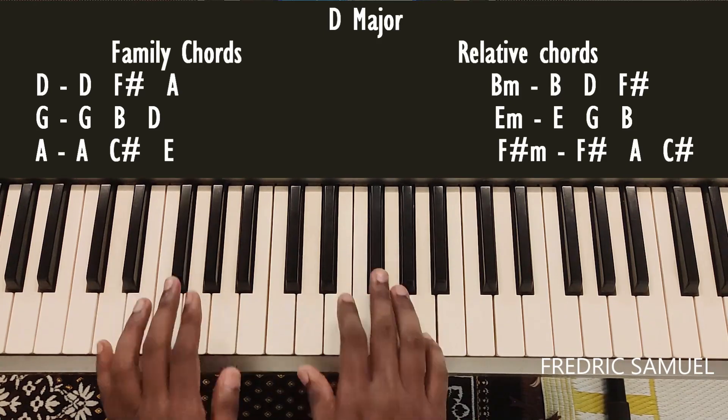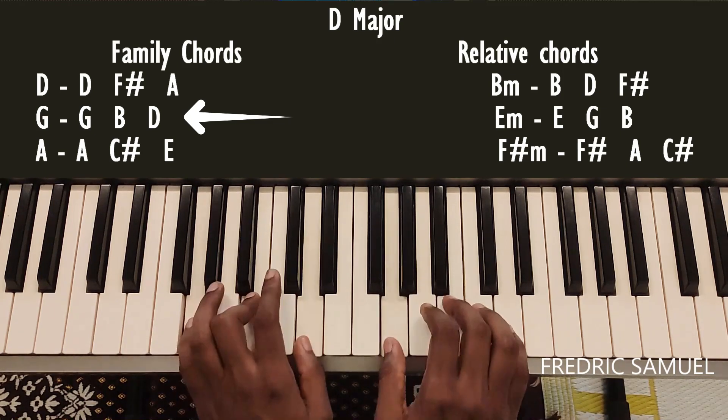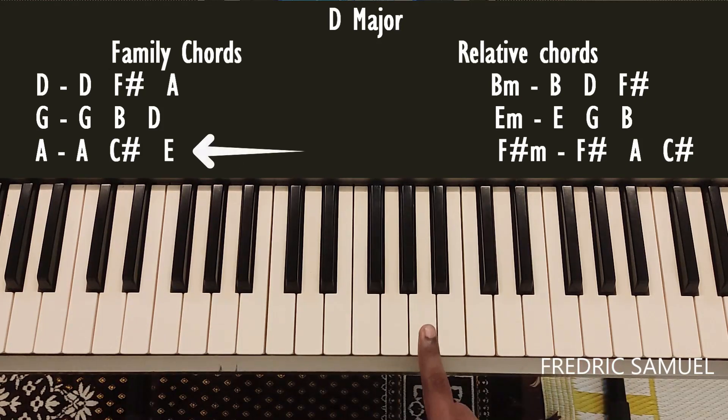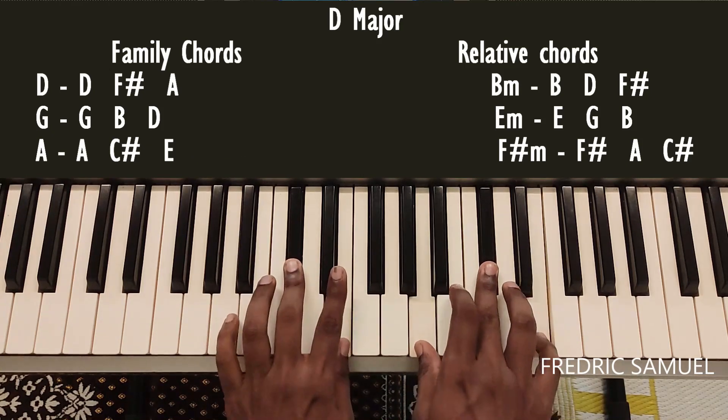For G, the keys are G, B, and D — this is the G chord. For A, the keys are A, C sharp, and E — this is the A chord.